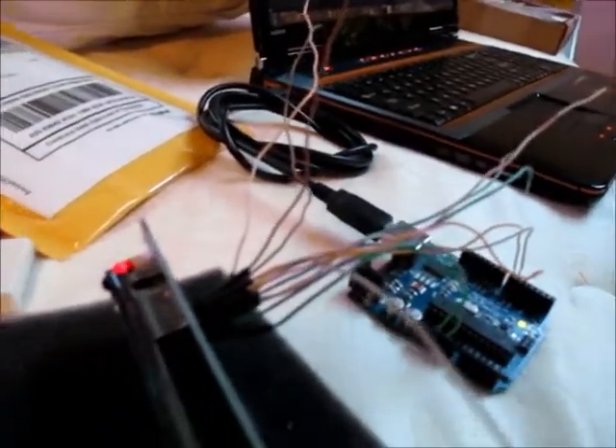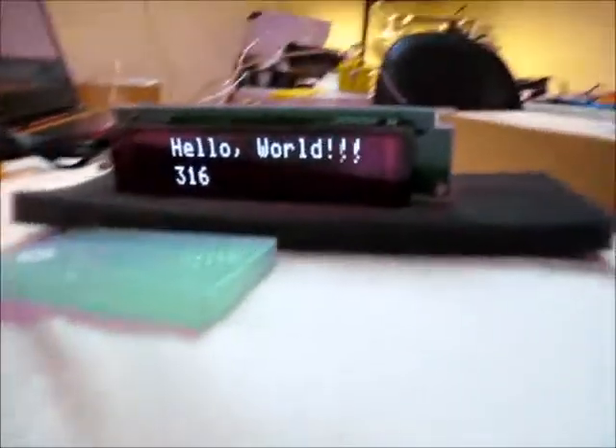It was a pain to try and solder every single wire to that since it's a custom little header, so I ended up breaking off all the plastic and just soldering wires on. There's the two power and the two data lines, and the one for the LED, and it seems to be working just fine.